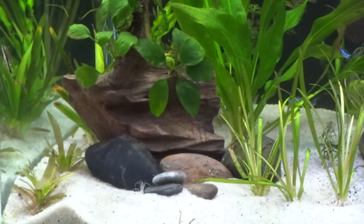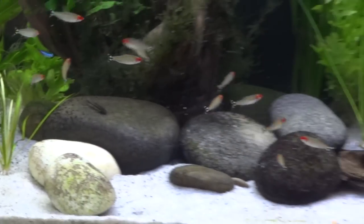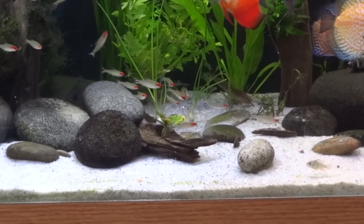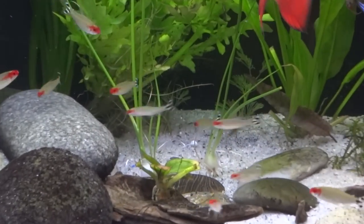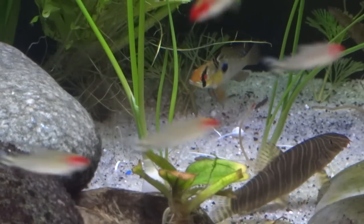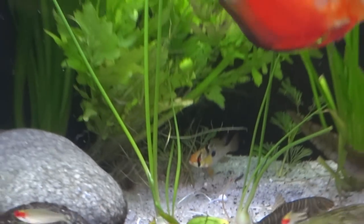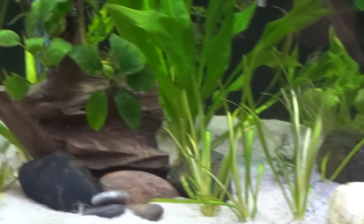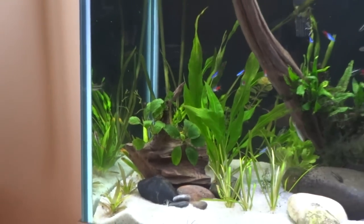Saw a video I did on the broadleaf sag that I have along the side there - that seems to be doing good, a lot of it melted and I trimmed it up. I also got these two onion plants - I don't know the actual scientific name on those, but you can see them there, they've got the little ball that looks like an onion, kind of cool, something different. Moved this sword over here a little bit to the left and brought it up a little closer to the front.